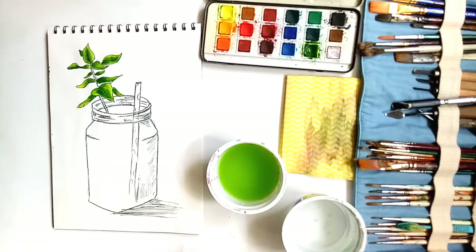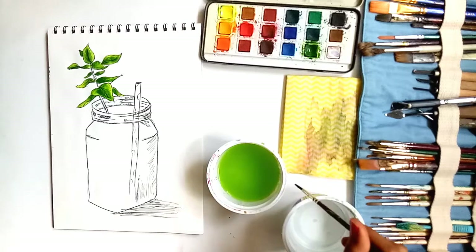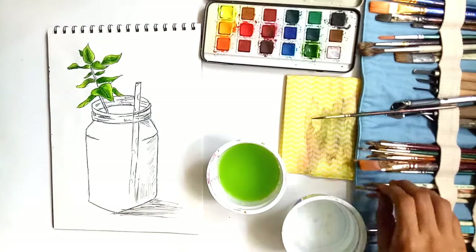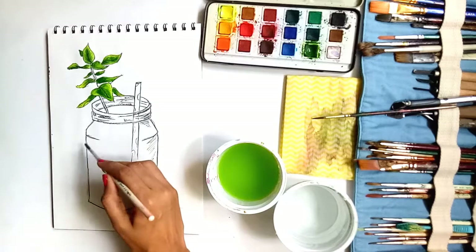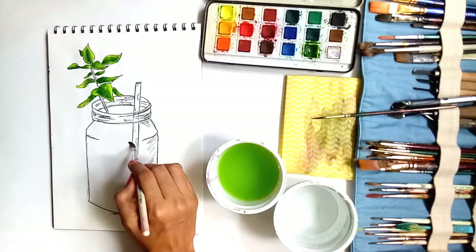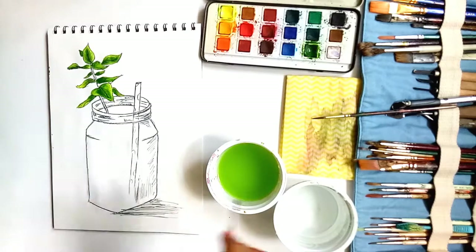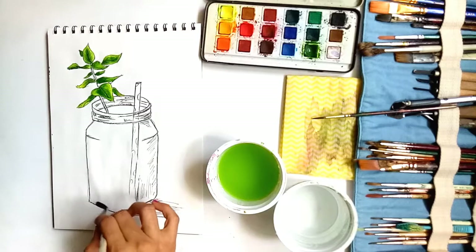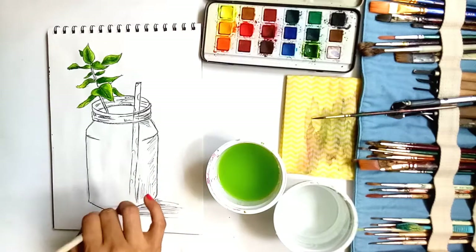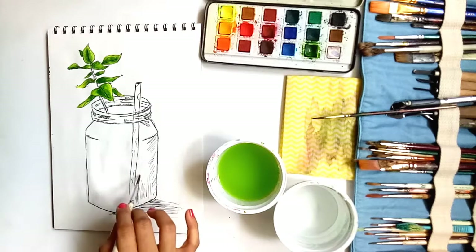Now I'm going to let the leaves dry and then come back to do the stem, otherwise it's all going to mix into each other. I'm taking a bigger brush, round brush number 6 — you can take any brush you're comfortable with. I'm doing a wash with water. To learn more about washes, watch Watercolour Weekends episode 1. If you cannot see the wash, pick up your sheet to eye level or tilt it slightly and you'll see where you've applied water.